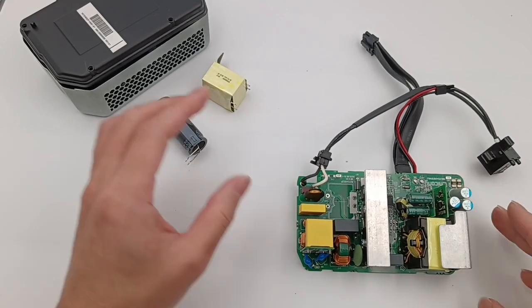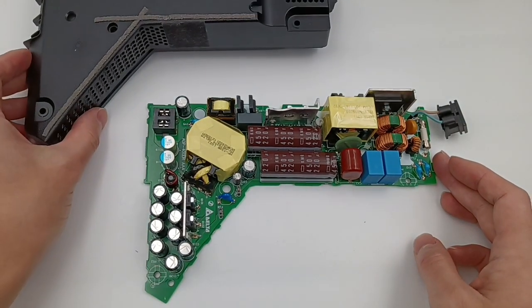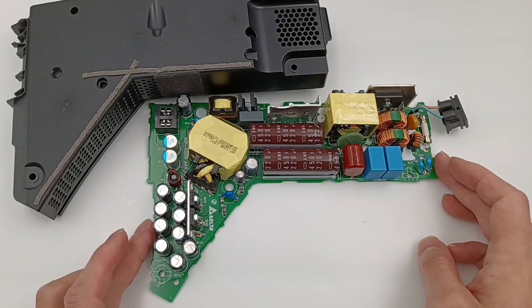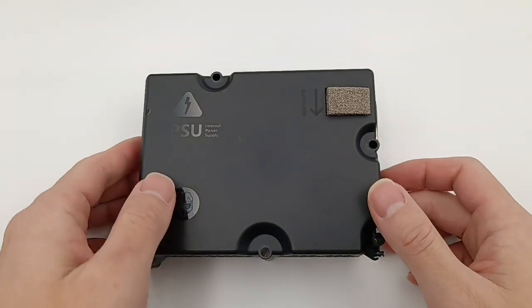Hi guys, welcome back to today's video. We've published the teardown video for the power supply of Xbox Series X and PlayStation 5, and today we're gonna take apart the final one: the power supply of Xbox Series S. This power supply is only 165W, so the size is smaller. Let's take it apart and take a look at what's inside.